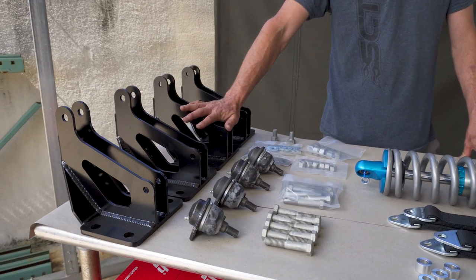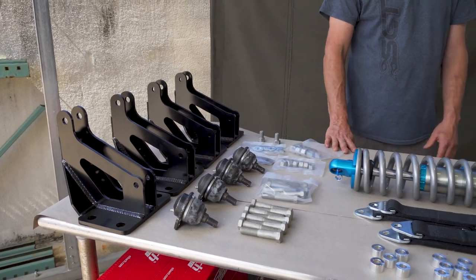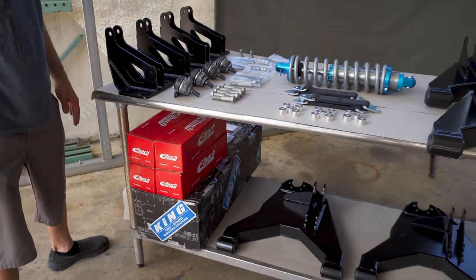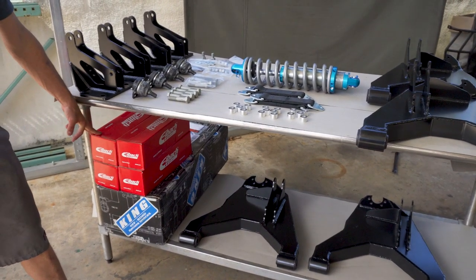You've got new ball joints, our upper shock mounts powder coated and ready to go, and all the hardware bagged and ready to rock. The shocks come in the box just as they arrive from King, and we also provide the coils which can be set up anywhere from 300 to 800 pounds per inch depending on the weight of the vehicle.